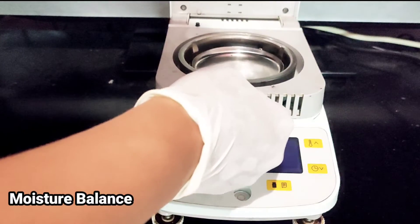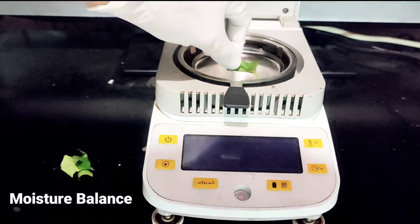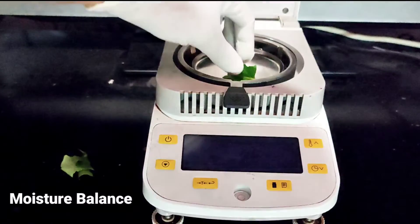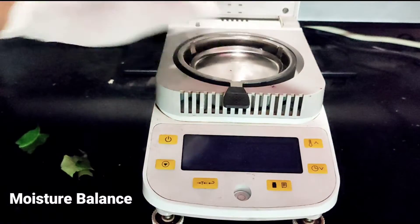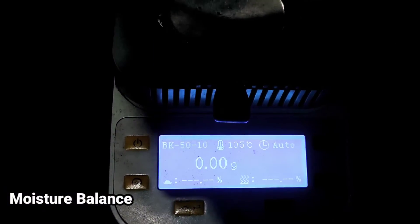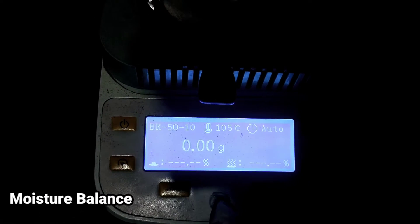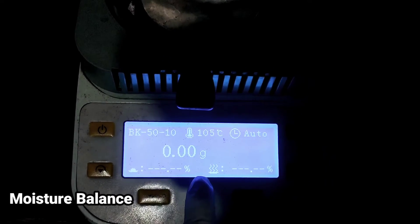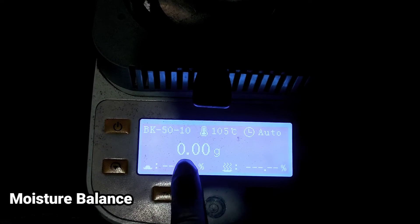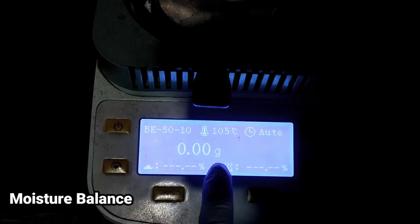Yang utama, kita masukkan sample yang mau dipanaskan. Terlebih dahulu kita hidupkan power. Setelah muncul, hidupkan power — ini tampilannya masih posisi belum ada sample, jadi untuk pengukurannya belum ada.